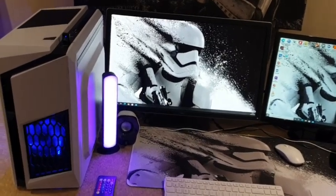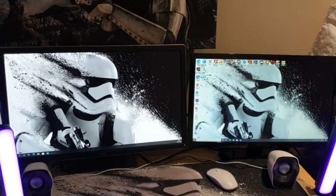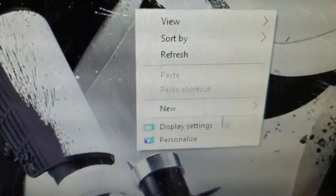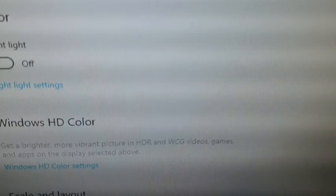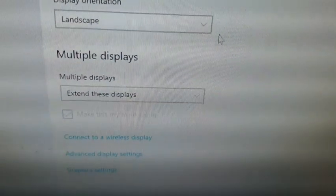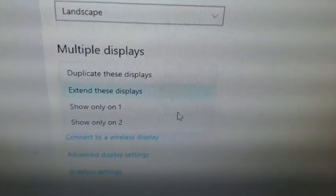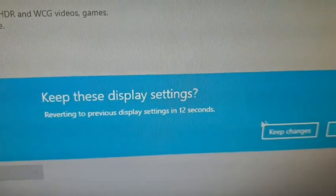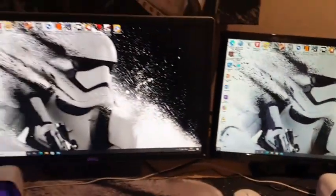Once you turn both monitors on, you'll see both displays but they won't be extended yet - all your games and software stay on the original screen. On the main screen, right-click with your mouse and go to Display Settings. Click Identify and it should give you numbers one and two. Scroll down and you'll see options: Show only on 1, Show only on 2, Extend these displays, and Duplicate. Click on Duplicate, then Keep Settings.